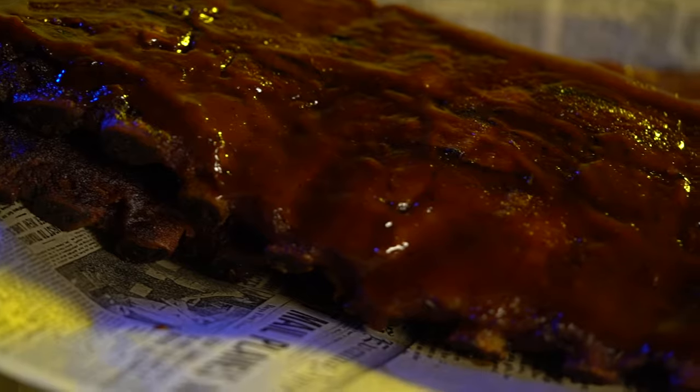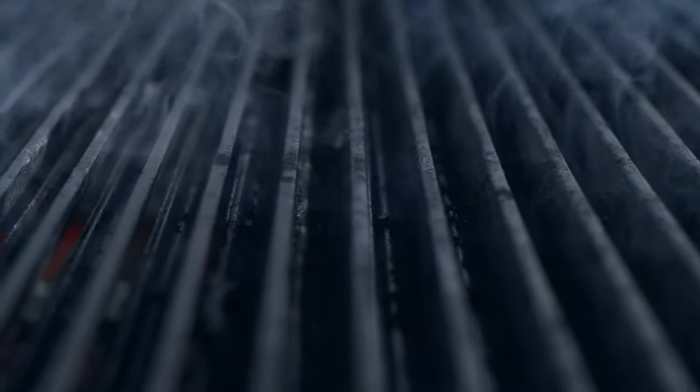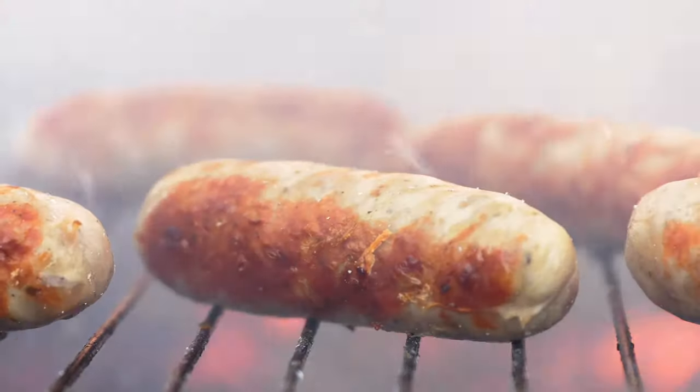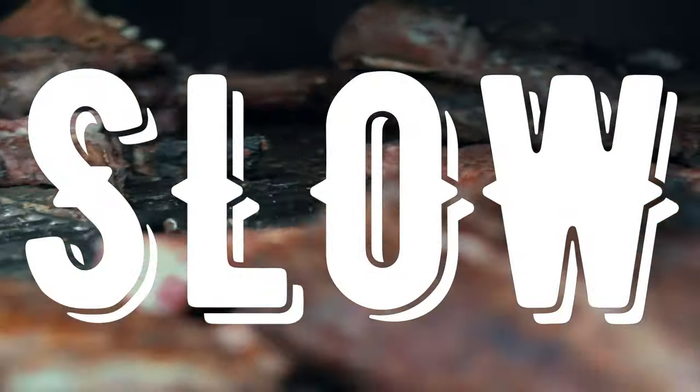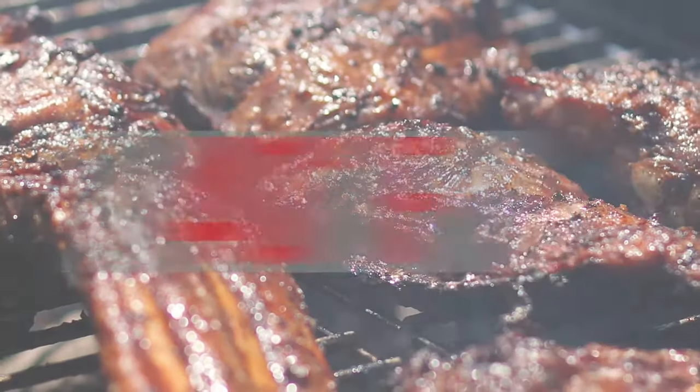Everyone loves ribs, but not everyone has a fancy smoker to cook them in. In my opinion, the next best option is the grill. There are plenty of meats that you can cook at high temperature and have them done quickly, but not ribs. They are best done low and slow. Heat your grill to 275 degrees.